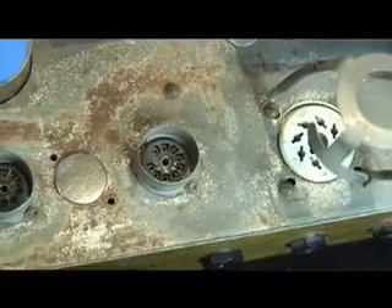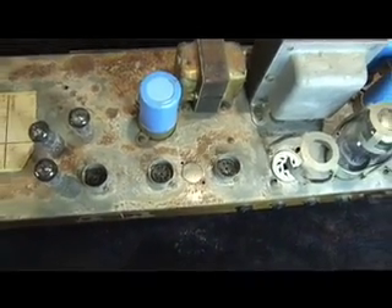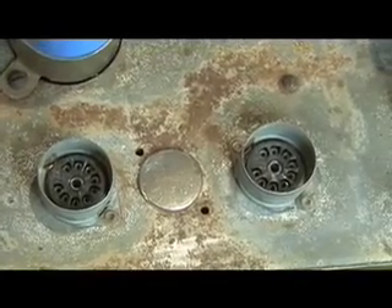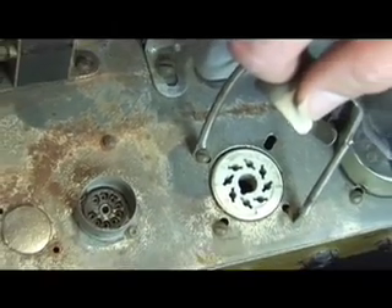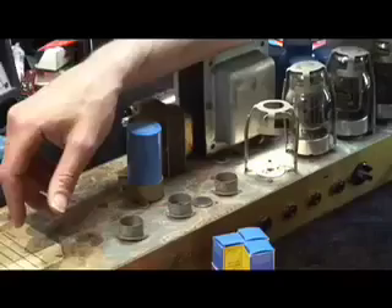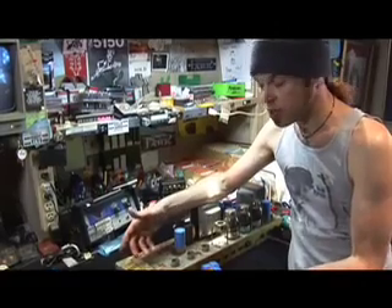I want to bring the camera in and show you what a tube socket looks like up close. You can see they have a very definite hole pattern, and that hole pattern matches up with the pin pattern on your tube. These little black ones are the preamp sockets. And as the camera moves to the right, you're going to see a white ceramic output tube valve socket. So now we've got the old set of preamp tubes out of the amp and we're going to put some new tubes in.